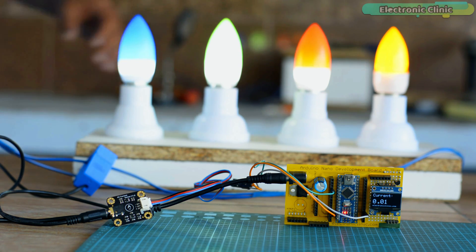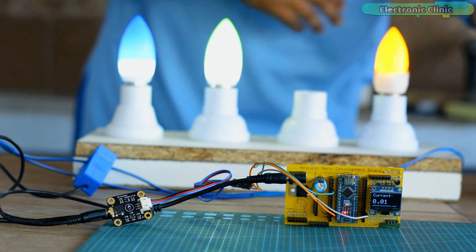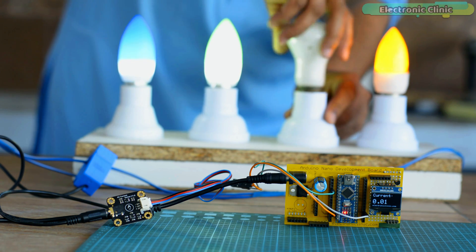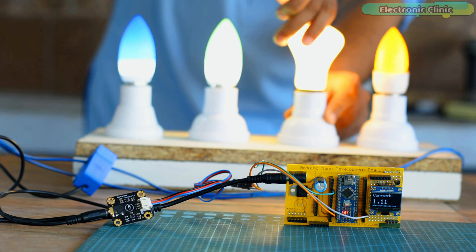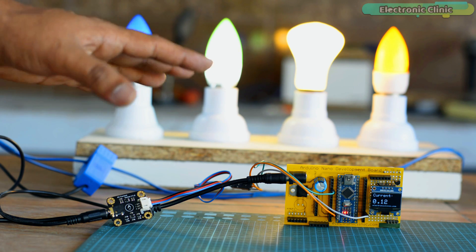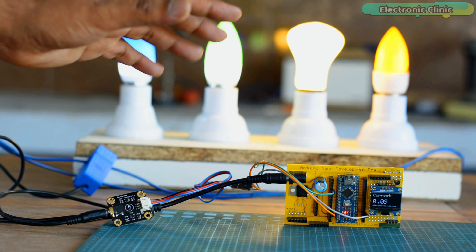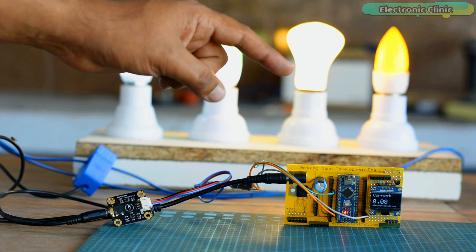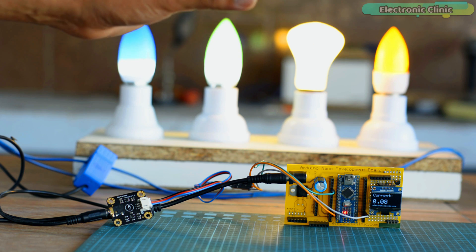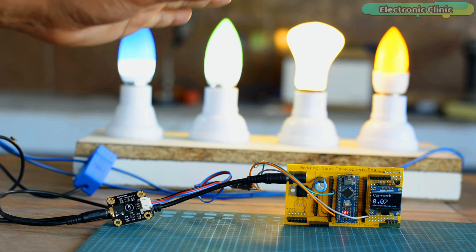While using these low-energy zero-watt light bulbs I don't see any prominent changes in the current, so I'm going to use another bulb that draws slightly more current. Now you can see the current is around 0.1 amps. With this project you can monitor the AC current and build yourself a smart home energy meter. You can read the current value on the display and decide if the load under test is drawing less or more current.